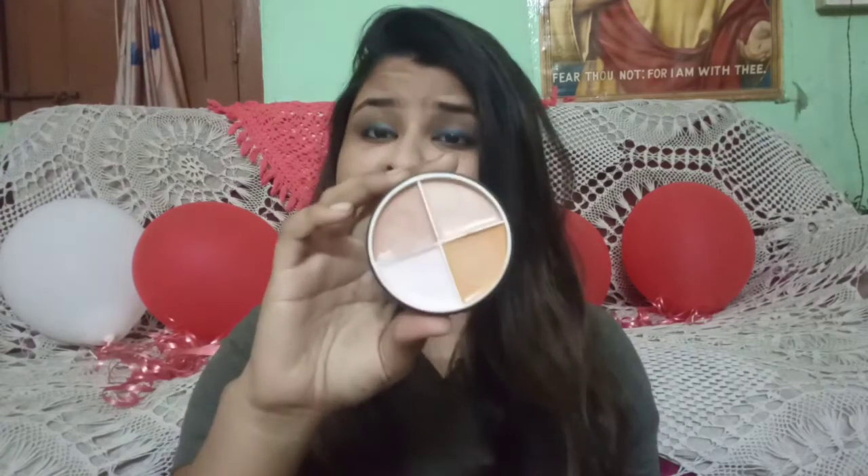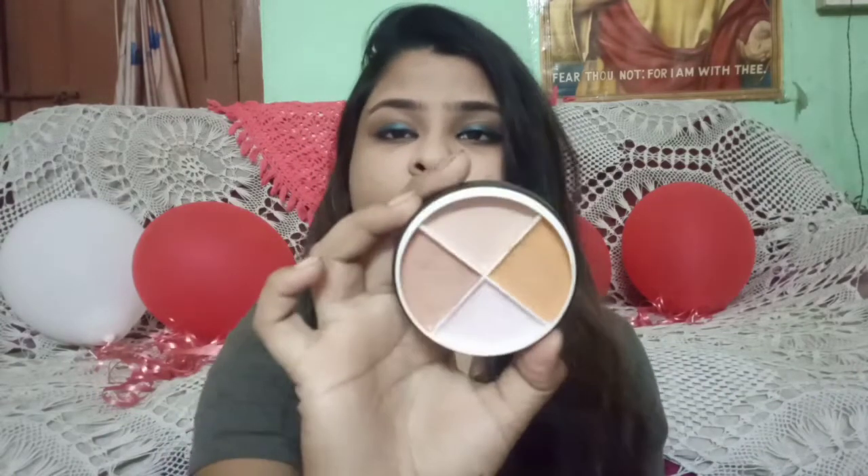I have two contour sticks here — one is from Kiss Beauty and another is from Mars. Both of them are under 200 rupees; this one is around 120 rupees and the other is around 100 to 120. Both come in a darker shade and a creamy formula, so they easily glide on your face and are very easy to blend. You can also use this other type of contour, which is in a creamy form and is similarly priced around 150 to 180 rupees.